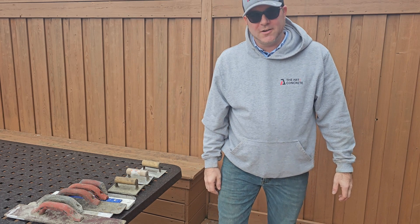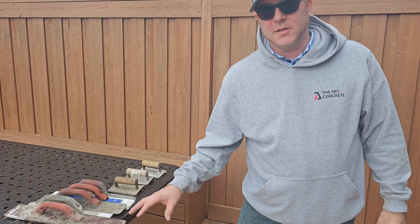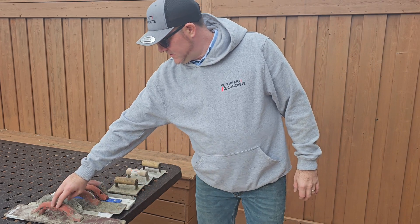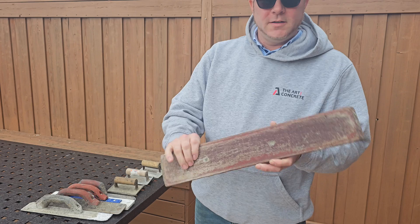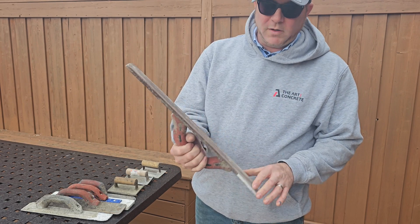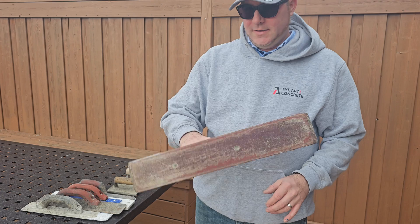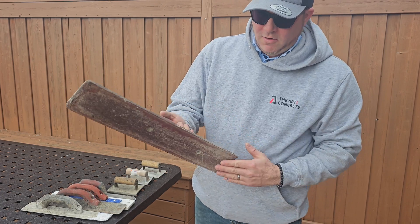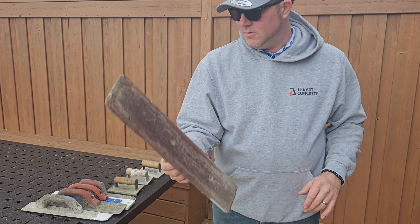I'm John from theartofconcrete.ca and I'm going to be showing you some of the different tools that we use to finish concrete. I'm going to start with this one — this is a resin float. This tool is great for bringing up cream, bringing up some of that cement paste when you really need it, and it's also nice and long so you can hand float and flatten the concrete with this tool.